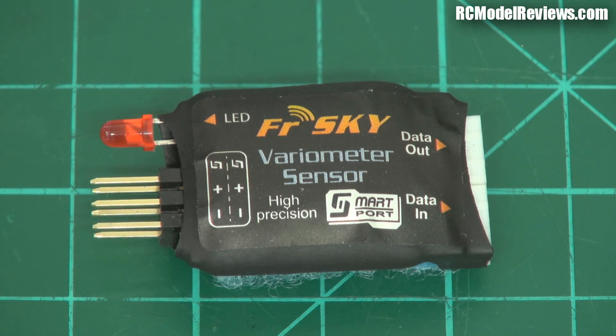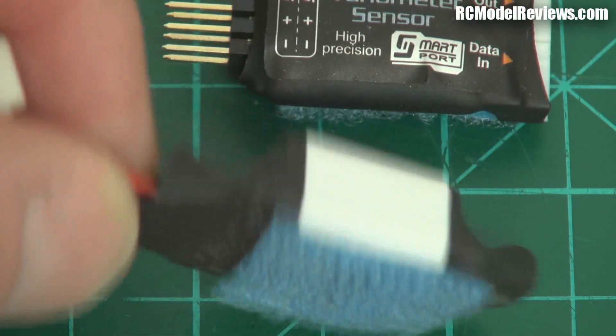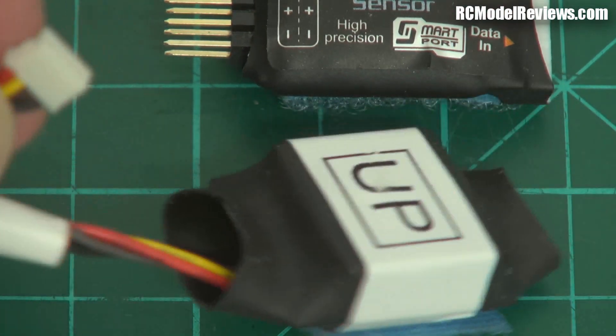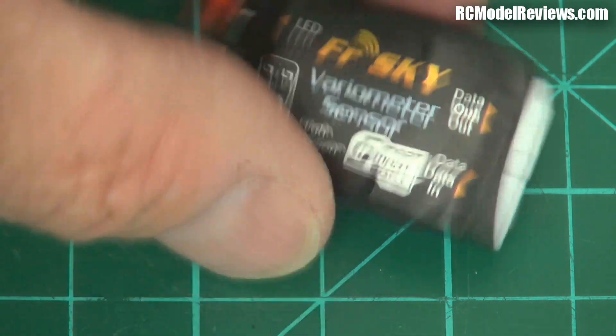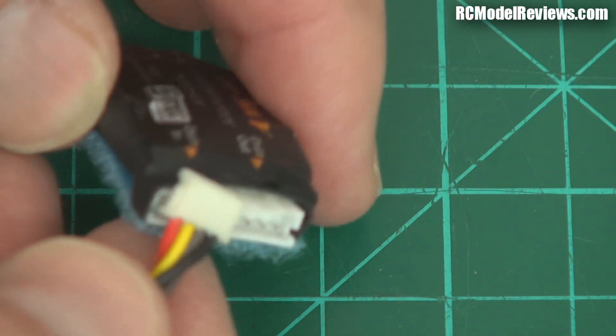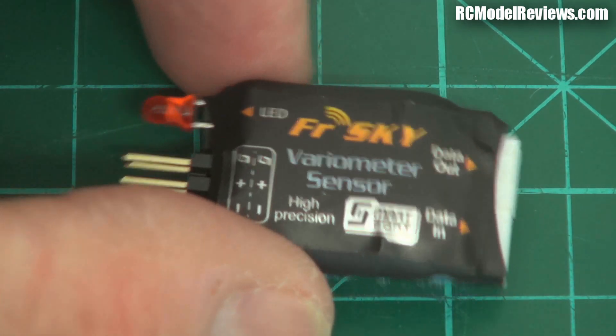I mentioned in a previous video on sensors that FreeSky has done two generations of sensors — the old ones that needed a hub and the new ones that don't. Here's one of the connectors for the old GPS sensor. You can see it says 'up' and I've got Velcro on the back. But what's brilliant is you can actually use this new Vireo as a mini hub — you can plug your old sensors into the end here, providing a bridge between the old and the new.